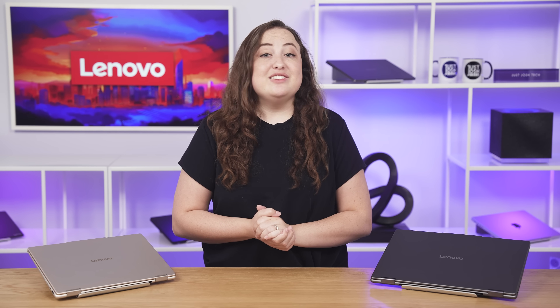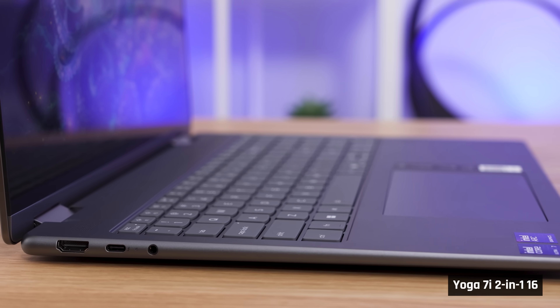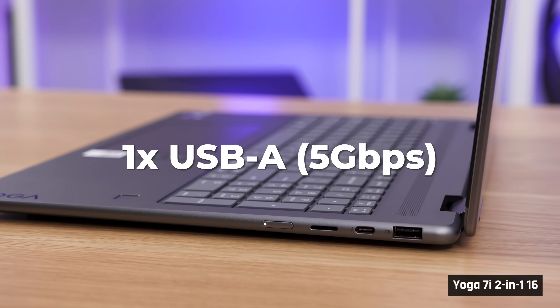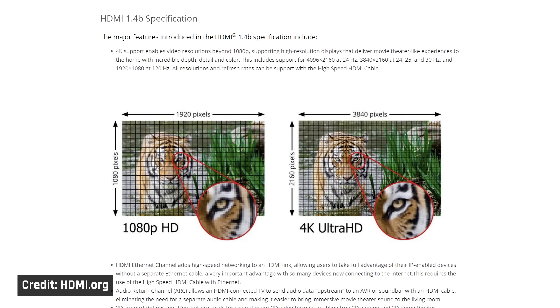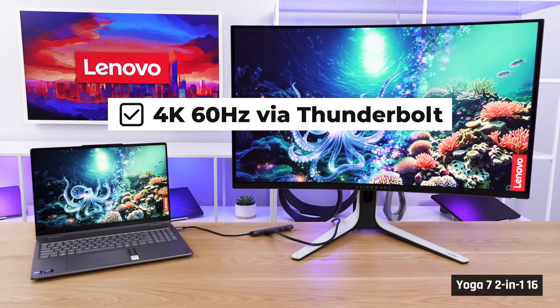For ports, these Yoga 7s look like they have the same ports but are actually very different between Intel and AMD versions. For the Yoga 7i with Intel, on the left side we have HDMI 1.4b, a USB-C that supports Thunderbolt 4 and power delivery, and a headphone/mic combo jack. On the right side, we have a USB-A 5 gigabit port, another Thunderbolt 4 port, and a microSD card reader. Note that HDMI 1.4b is an older standard that does not support an external monitor at 4K 60Hz — it tops out at 4K 30Hz or 1440p 60Hz. You'd have to connect via Thunderbolt ports, which support DisplayPort 2.1, instead.